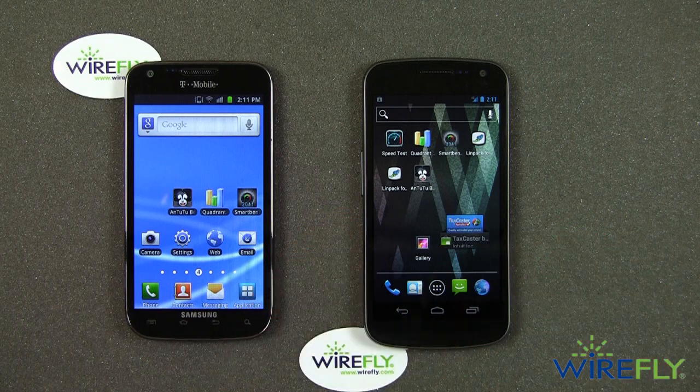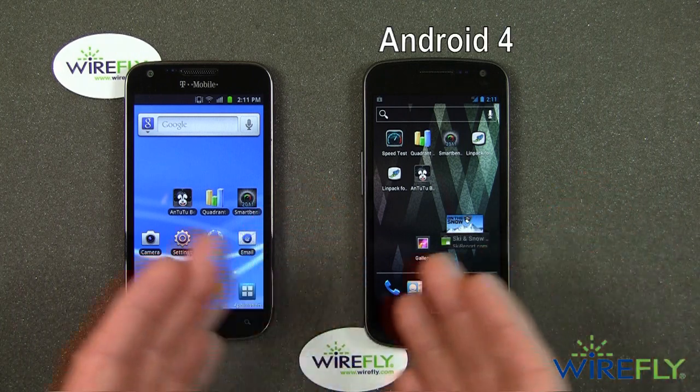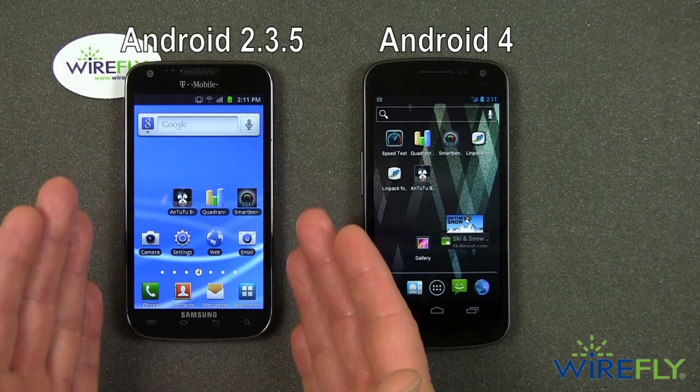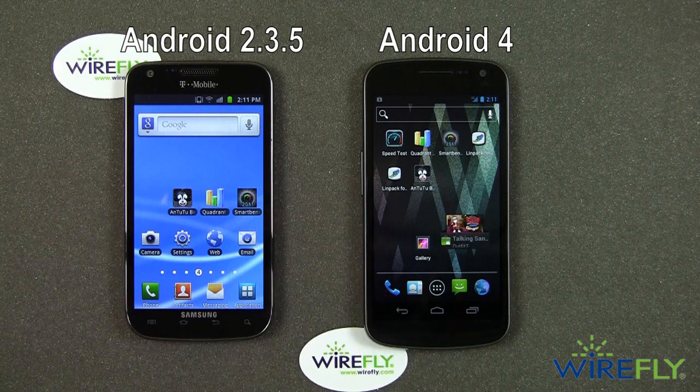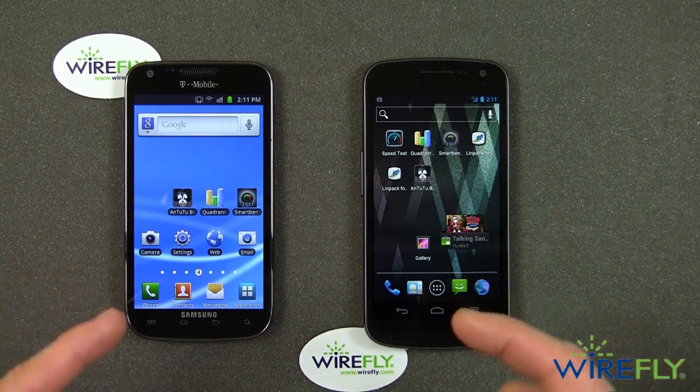The Galaxy Nexus runs on Verizon. This is the new phone with Android 4.0. Over here on the Galaxy S2, we have Android 2.3.5, which is the latest version of Android for this phone. So without any further ado, let's get started.